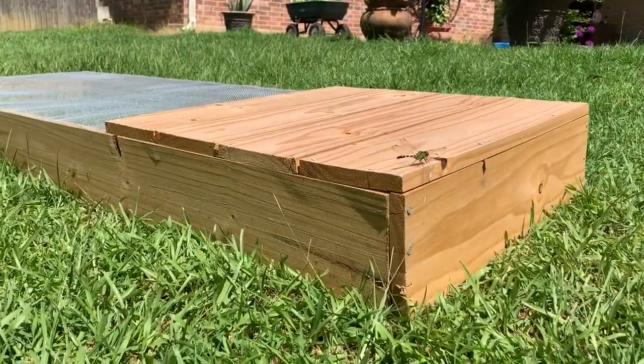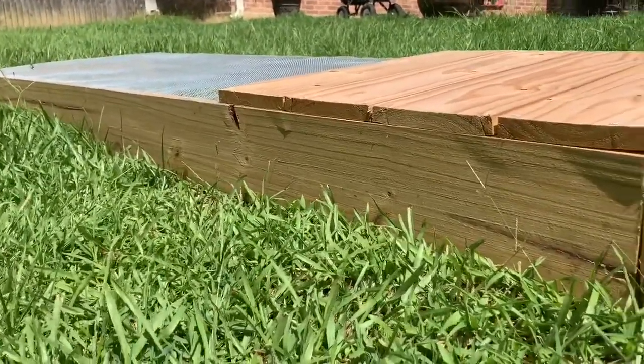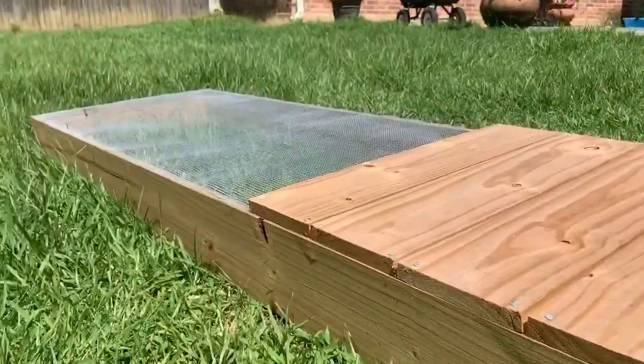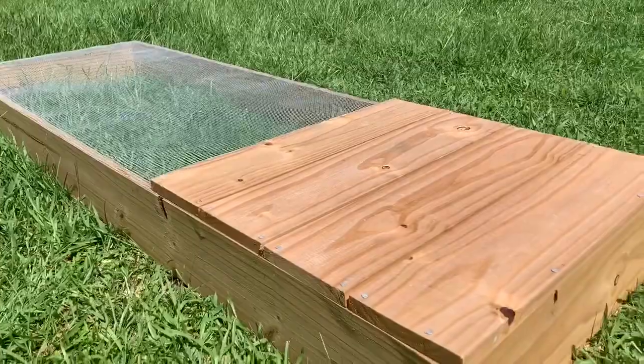We built this enclosure using three 1x6x8 boards. You want to get the treated boards so they don't rot. You also need one roll of chicken wire so predators don't get in — we bought one roll that was two feet wide by five feet, and that fit perfectly.